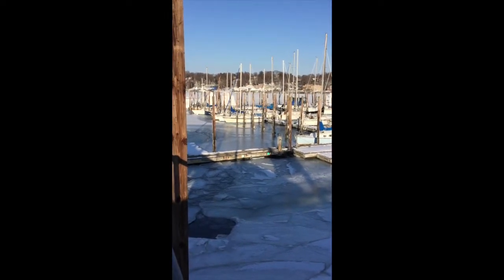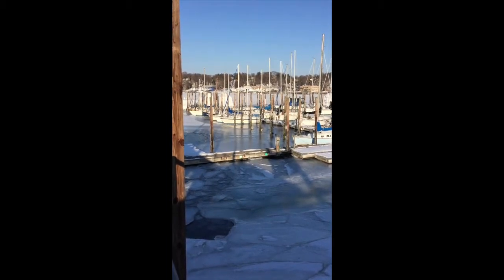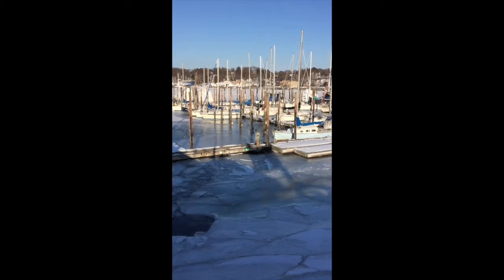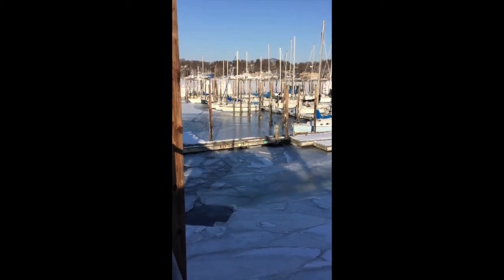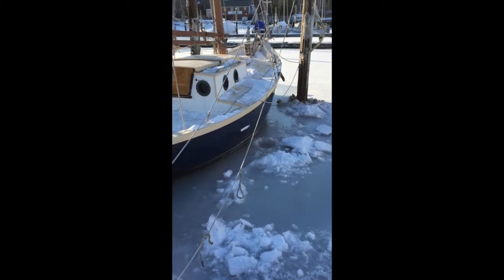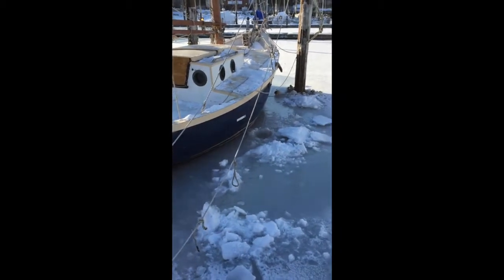It wasn't too bad a couple of days ago, but now it's just really bad. I've been cursing the marina for having an inadequate bubbler system, but cursing wasn't doing any good, so I decided to take matters into my own hands. Here she is — poor thing, completely ice-bound.